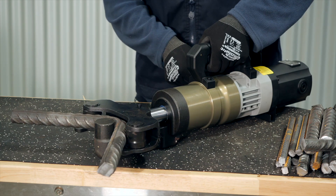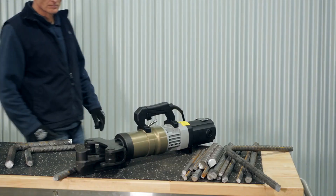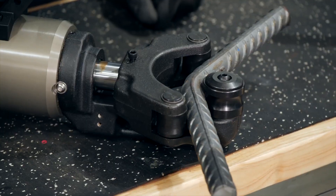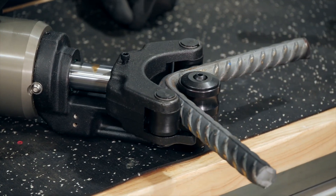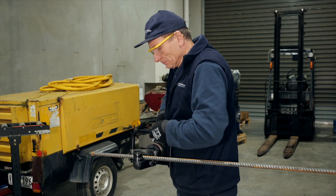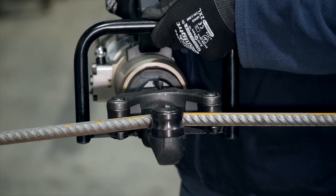Both these machines can be used in the workshop and, being portable, can be used out on site. They are suitable for both domestic applications and large-scale commercial building projects. The lightweight, robust design makes it easy to transport to a work site, giving you the flexibility to bend bar on site as required.